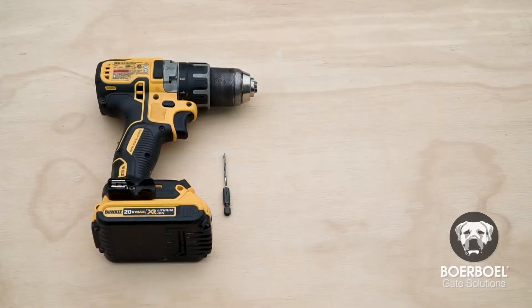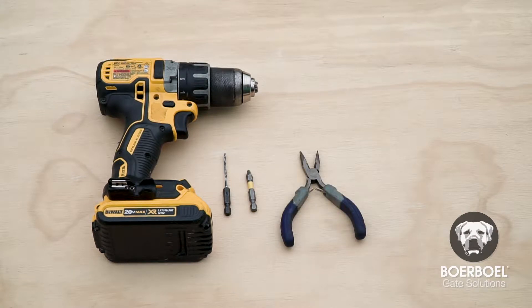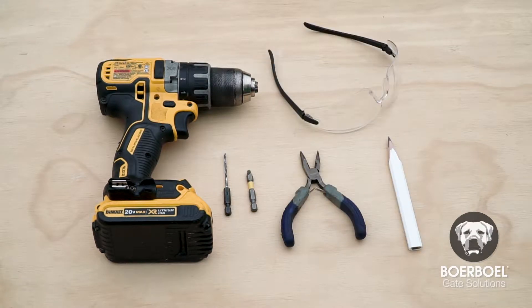Gather the tools you'll need before you get started: a drill with an appropriate size drill bit, an appropriate size drive bit, a pair of needle nose pliers, a pencil, and safety glasses.